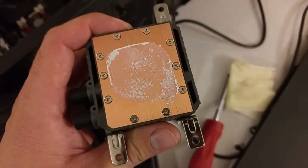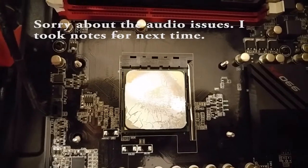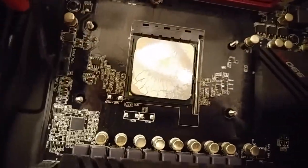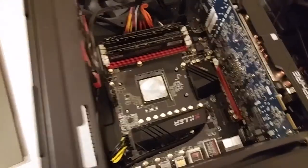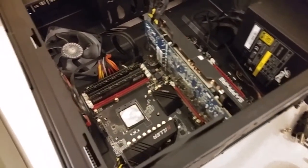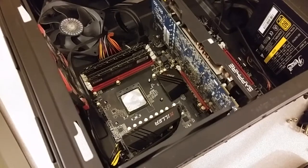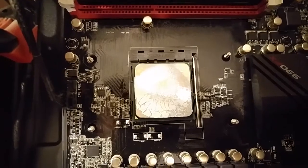Just pulled off the cooler here and you can see the thermal paste got pretty dried out, which is really surprising to me because the system has only been together for just about a year now. The only time I've seen thermal paste dry out this much is on older systems that were at least five years old without any maintenance. I can't remember what thermal paste I used, and I want to try to dig it up — I'm pretty sure I used it all up though — because I want to make sure not to use it again, as it's dried out this badly in such a short time.